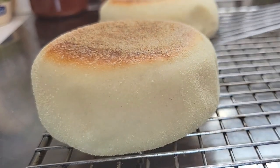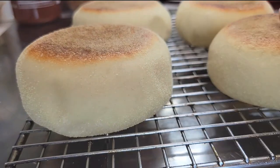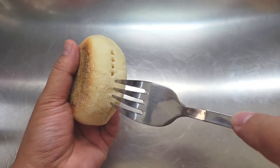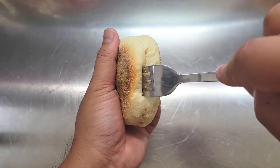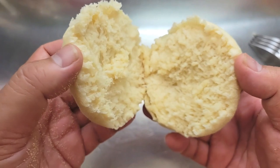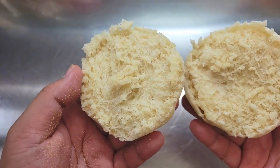It's very important to let your English muffins rest on a cooling rack — that way they continue to cook and will eventually cool completely. That is when you want to open them, and you need to use a fork to preserve all the nooks and crannies.